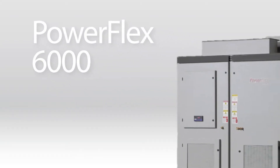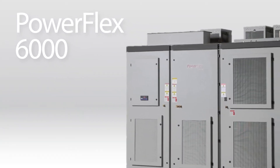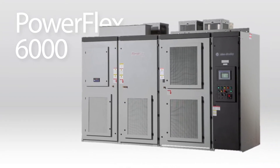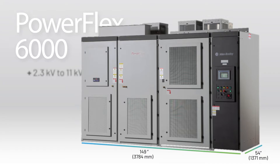PowerFlex 6000 Medium Voltage Variable Frequency Drives have been your go-to drives for general-purpose applications since their launch in 2013. PowerFlex 6000 drives are designed for applications ranging from 2.3kV to 11kV and have an overall current rating of 680A.